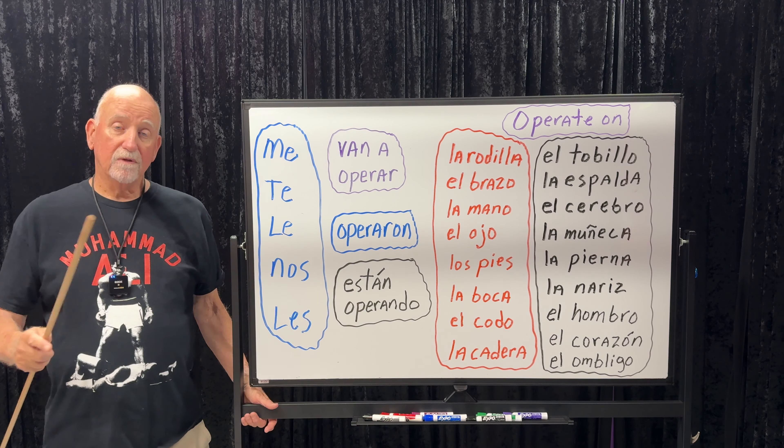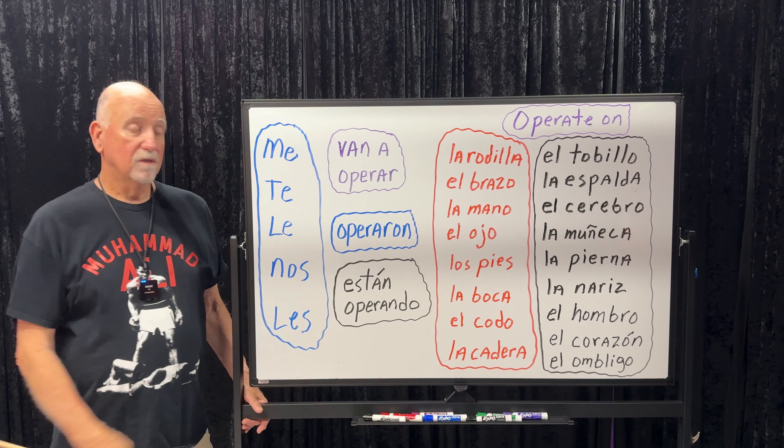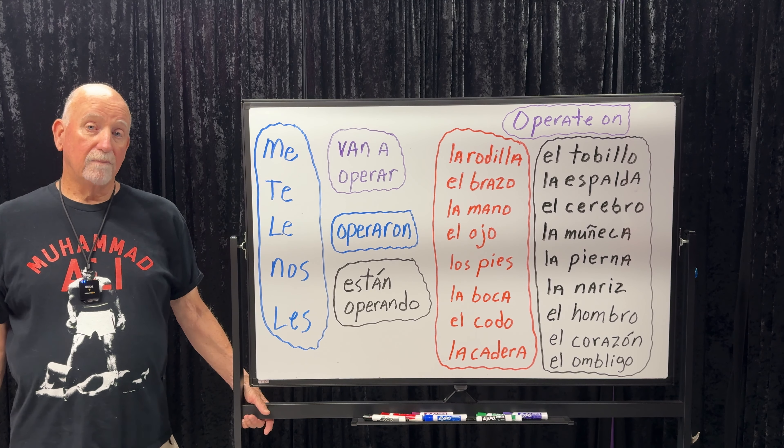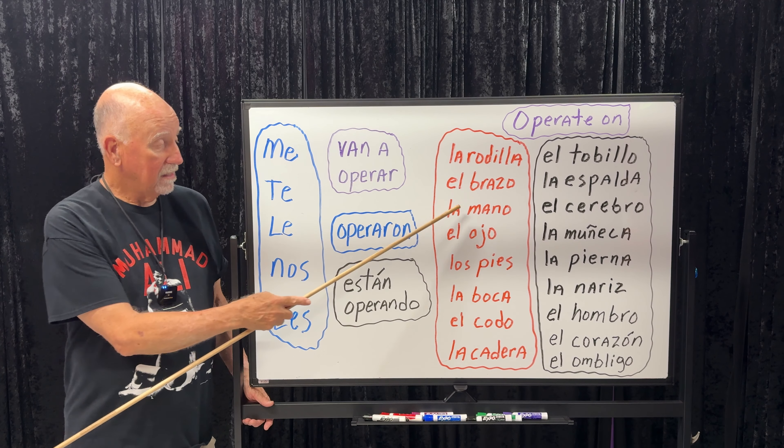If you get a phone call and your wife is getting her knee replaced right at that moment, you'd say 'Le están operando la rodilla.' If I want to say they're going to operate on my arm: 'Me van a operar el brazo.' They are going to operate on his hand: 'Le van a operar la mano.'